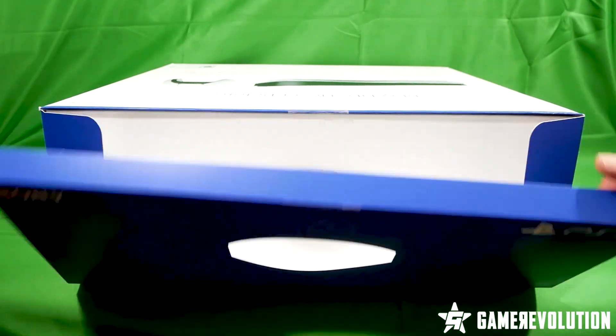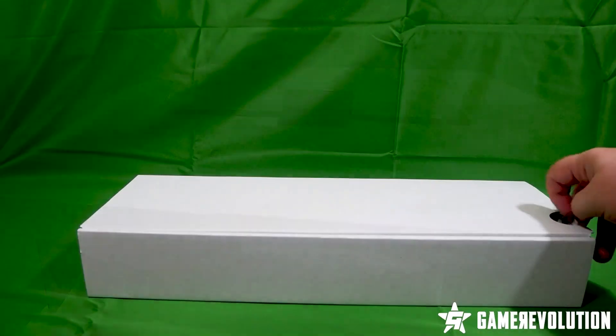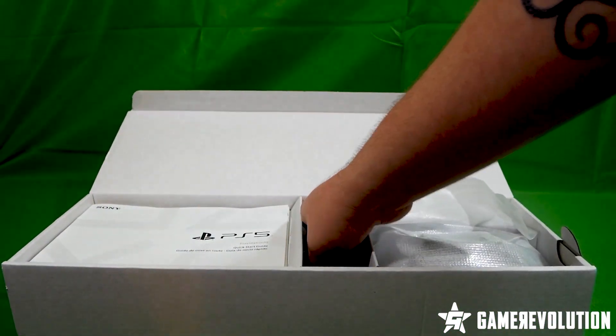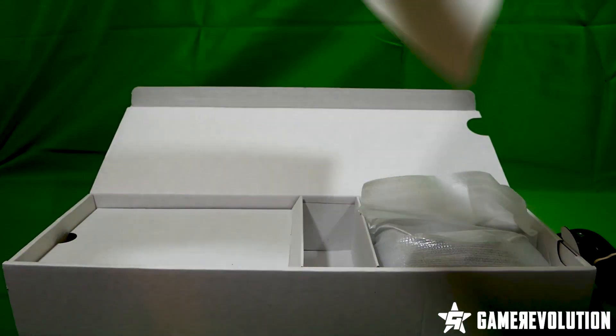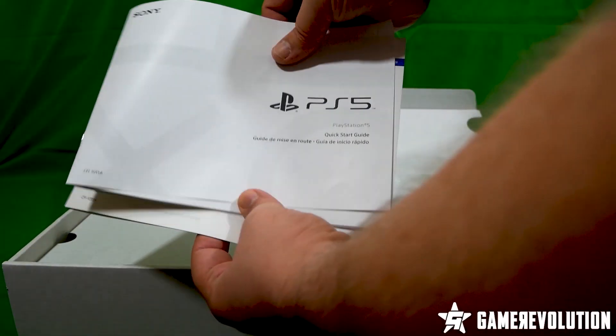Accessories are up first, which are at the top of the box. First there's the power cable, but no brick, as the power supply is inside of the PS5 itself. Then there's the quick start guide and safety guide.